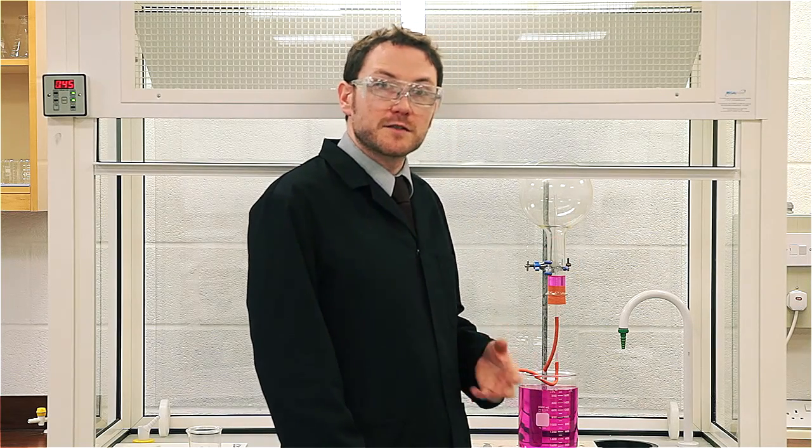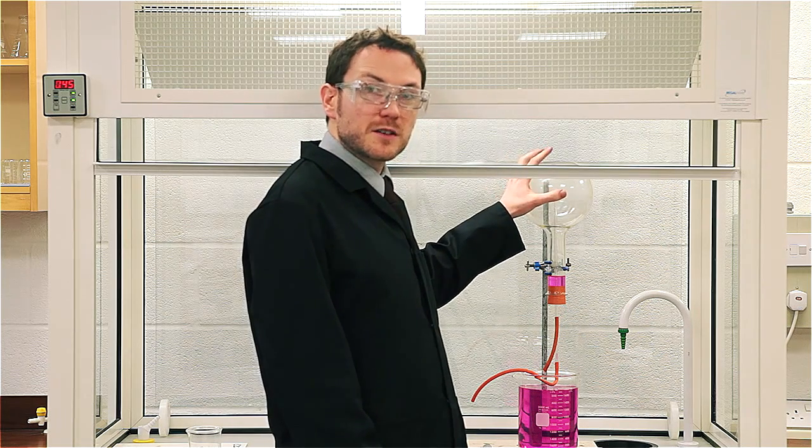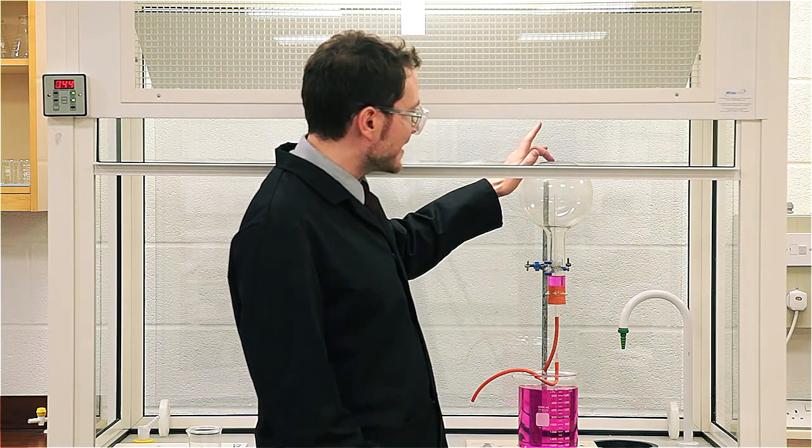You'll notice that I've drained the flask because it was quite top heavy. But this alkaline condition that we form in the top flask is actually really beneficial to our luminol reaction. Instead of drawing up liquid from one flask, we can draw up from two and allow them to react inside the jet.